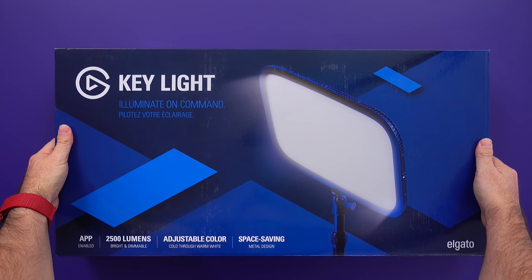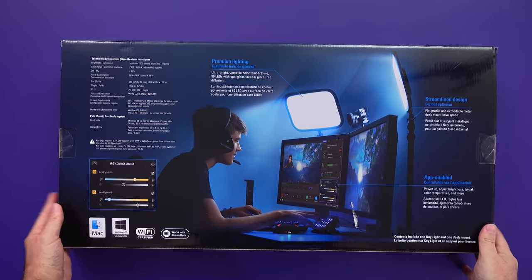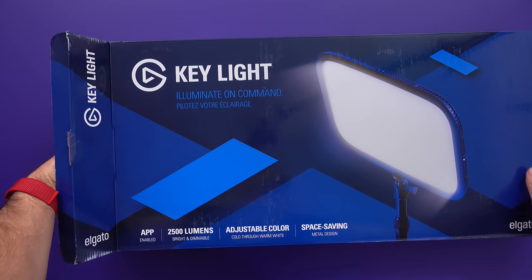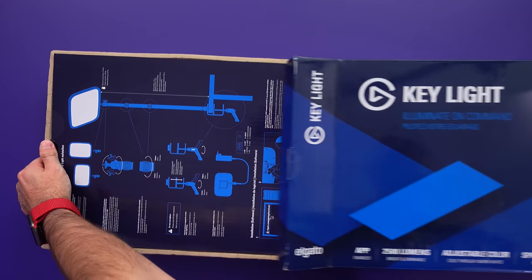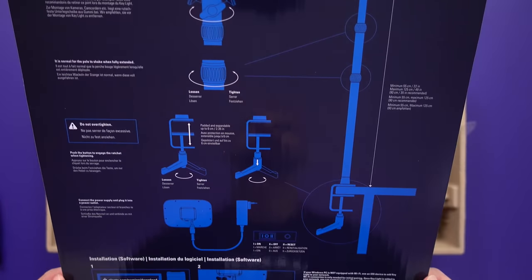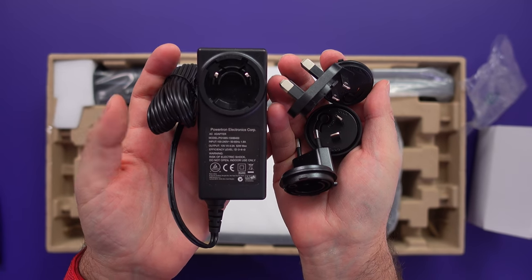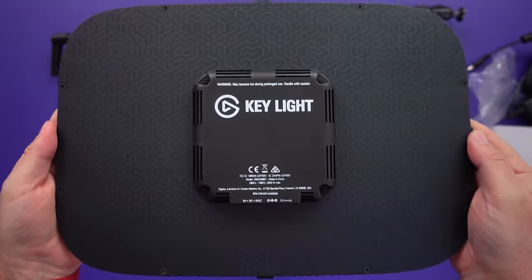The Elgato Key Light comes in this big and heavy box. On the box it tells you the specs and features, but there's one thing to pay attention to: at the front it says adjustable color, but that only means cold through warm white — not full colors. Inside the box we're greeted with a setup guide, a power brick, plugs for different parts of the world, a sturdy mount with twist-lock mechanism, and the key light itself.